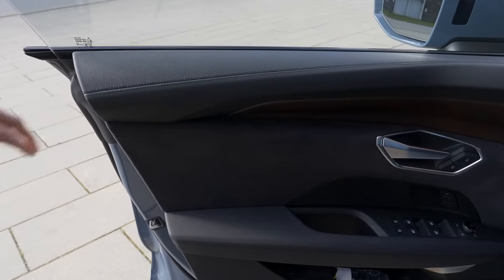My favorite thing in the interior: a manual climate unit. To me, this is the biggest advantage compared to the Porsche Taycan, where you have an annoying screen to change the temperature. Here, a straightforward user interface — not everything has to go into the touchscreen. The Audi drive select is placed in the lower part for picking driving modes, though it would be cool to have a button on the steering wheel. No button for drive modes on the steering wheel in either model.